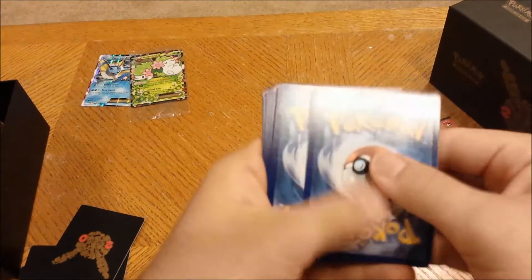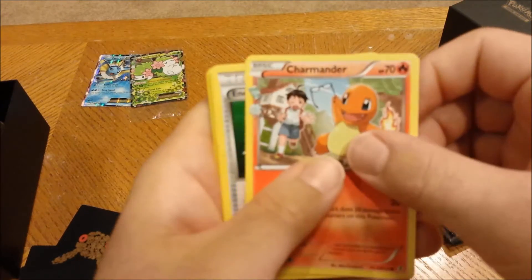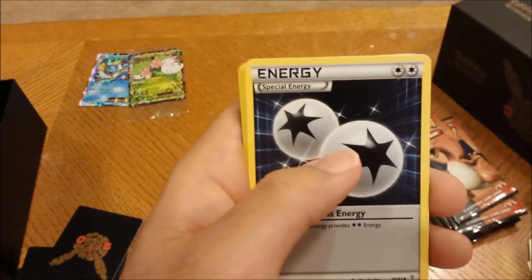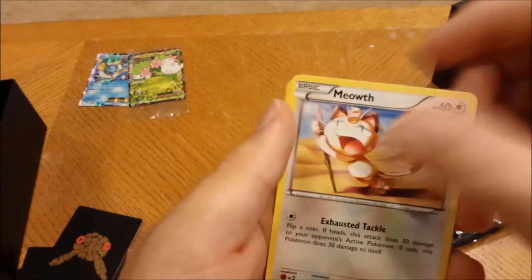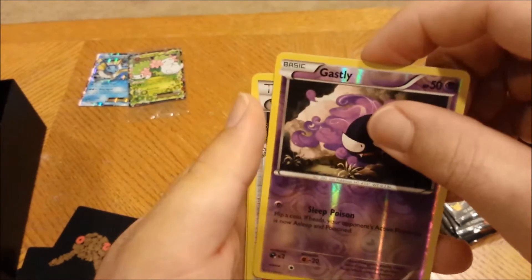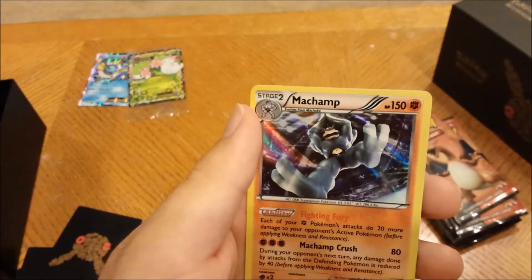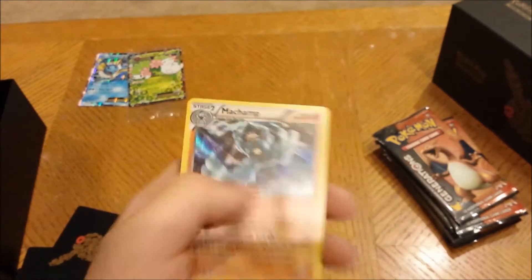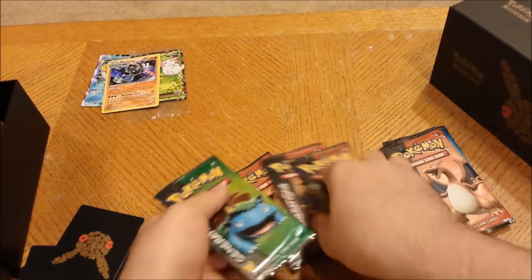Pack three — three from the back. Charmander, Energy Switch, two Double Energy, Krabby, Caterpie, Meowth, Rhyhorn, Gastly, reverse holo Gastly, Wally... and Machamp! Holo Machamp, looking pretty cool, looking pretty sweet. I'll take it. Let's go with another Venusaur pack.